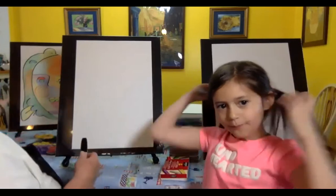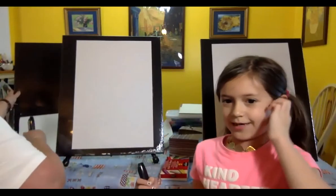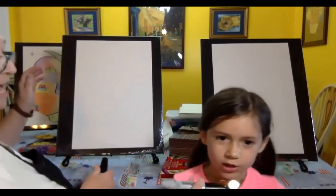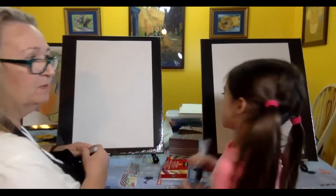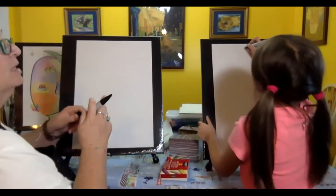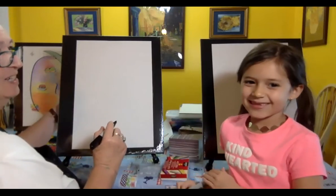Are you ready? Okay, let's go ahead and get started. This is kind of a fun project that is abstract. In other words, you're not going to know what it's going to look like until we're finished. So got your Sharpie — don't do anything until I say something. London's done this before so she knows what it's going to look like.